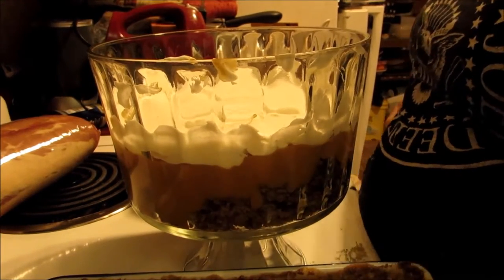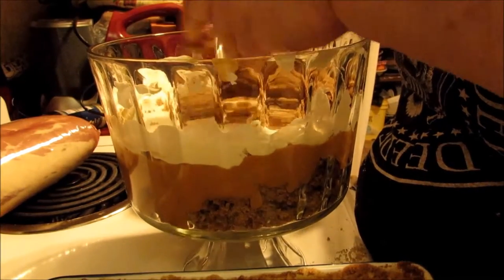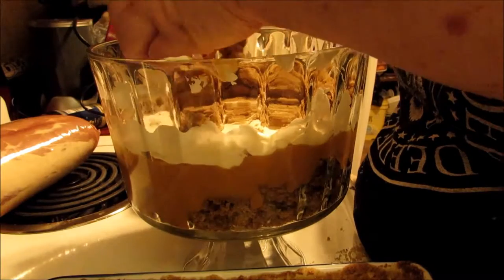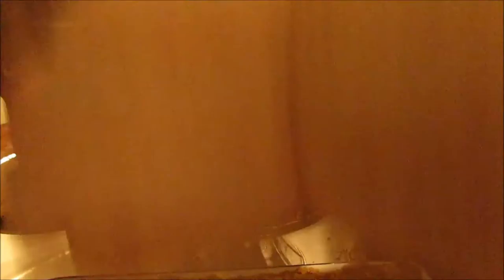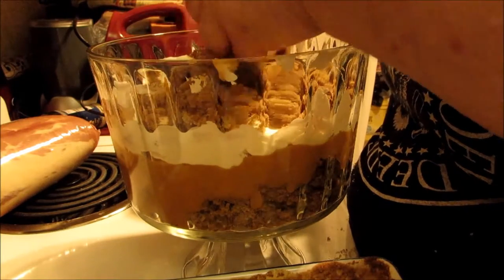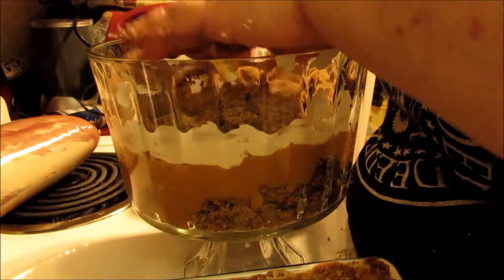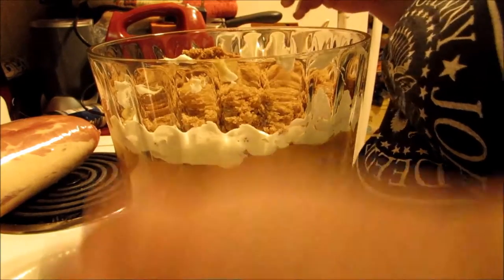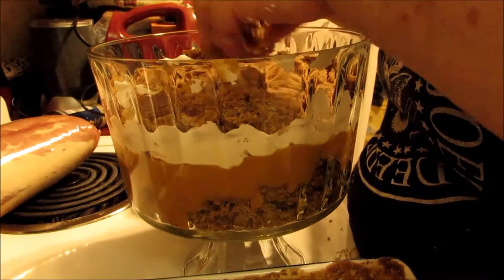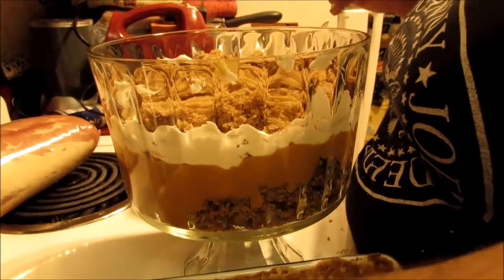Then just layer it up again with more gingerbread. I just bought this trifle bowl recently — I used to use just a regular glass bowl. I always wanted a trifle bowl, and then I saw one in a thrift store and went crazy. I was like, I have to have this bowl, because now I can make trifle and it will look pretty.